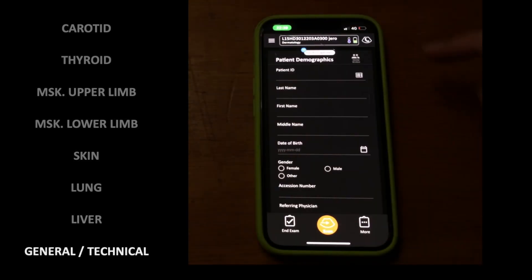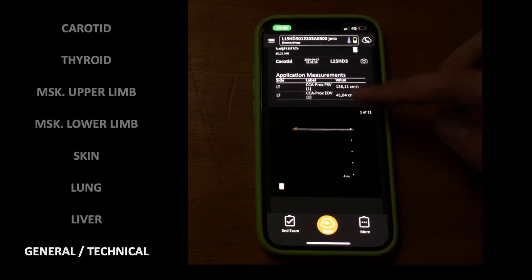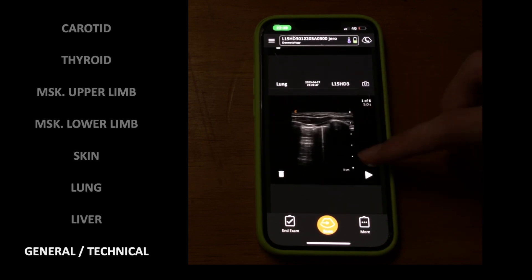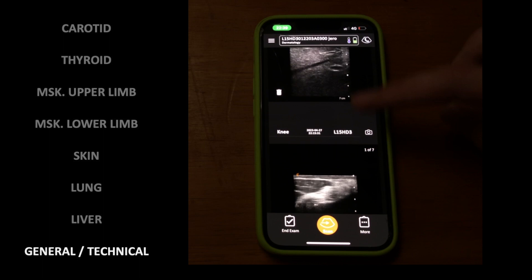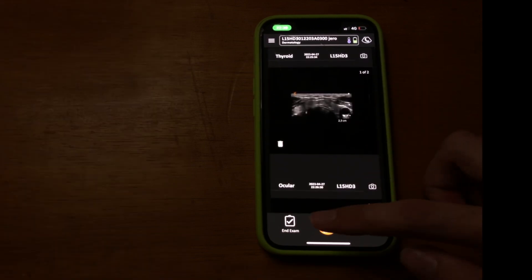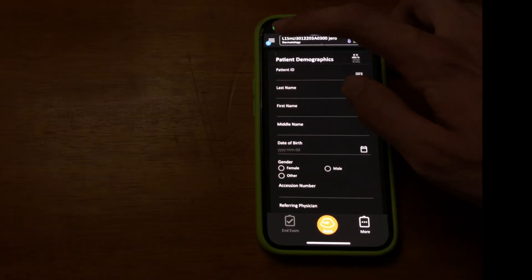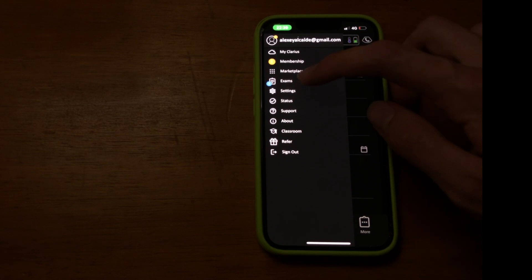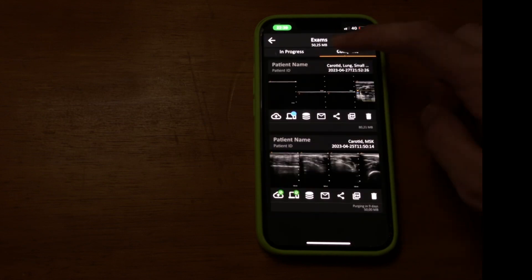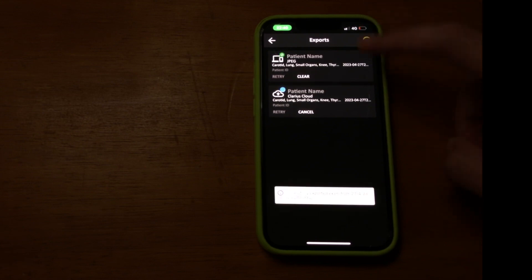Now I'm going to run through the exporting process. First, click on the upper left corner of the screen — these are all the clips recorded from the same exam; you can delete the undesired ones and so on. The end exam button at the lower left corner opens the exporting options menu. You can select: upload to the cloud, send to a reviewer, export via DICOM, JPG, and even create a PDF report. Here you can see the progress — and voila, very few seconds!